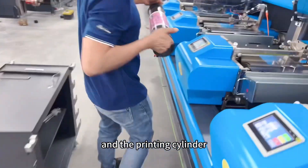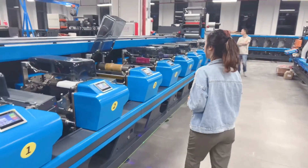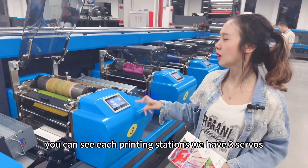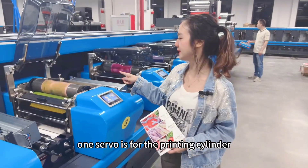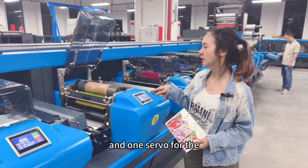And then the printing cylinder. Here is our printing station. You can see each printing station has three servos — one servo is for the printing cylinder, one servo is for the anilox roller, and one servo is for the cross slider registration with the chilling drum.